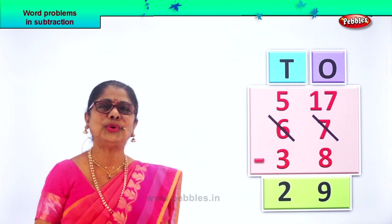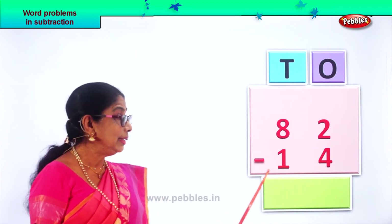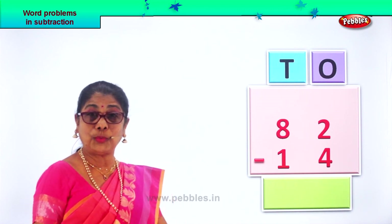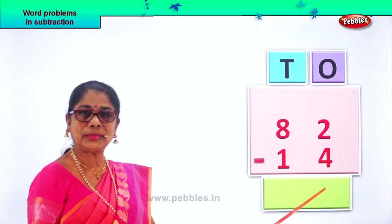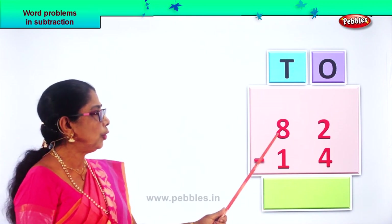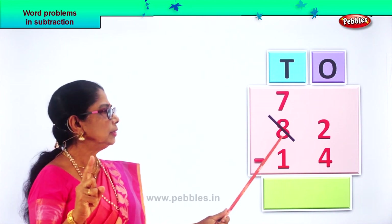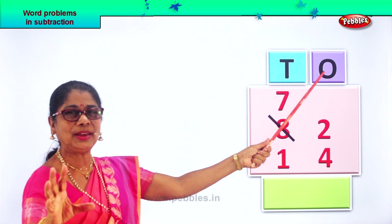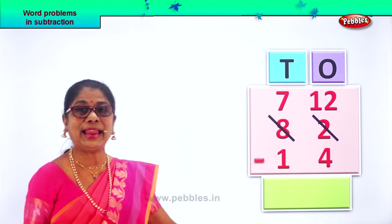Now let's go on to a new sum. What is given to you? Eighty-two minus fourteen. Eight tens, two ones. One ten, four ones. Now in the ones place, you have two ones minus four ones. Two ones is smaller than four. We go into borrowing. From eight tens, we take away one, so we have seven here. One ten that goes to the ones place becomes ten ones plus two — twelve ones. So we write it here, twelve ones.